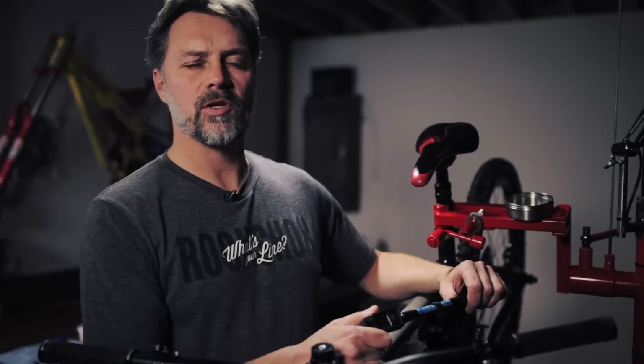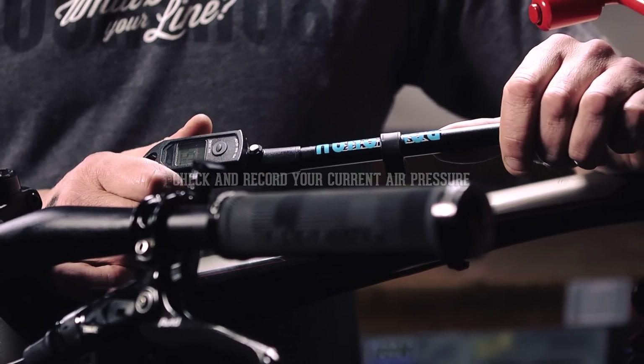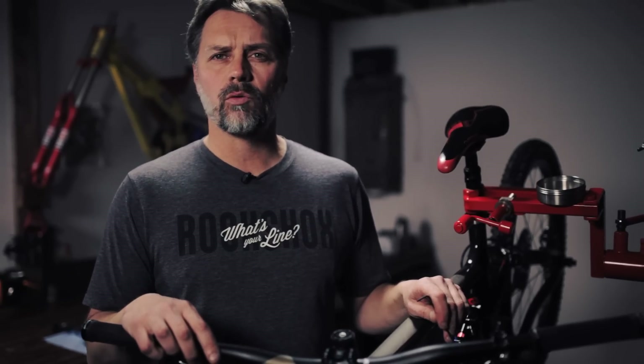The first step is to check your air pressure — you may want to add or remove some air after you install or remove bottomless tokens. The second step is to remove the air pressure from your fork.